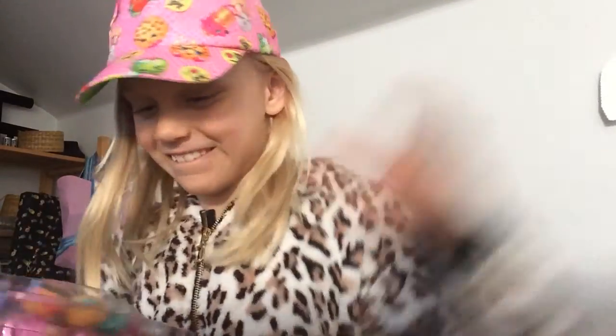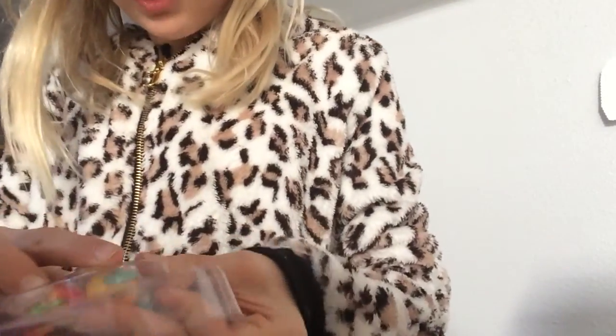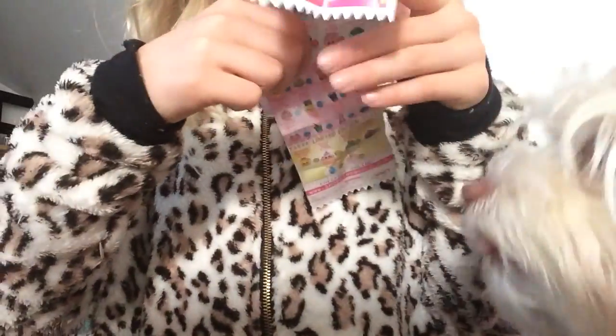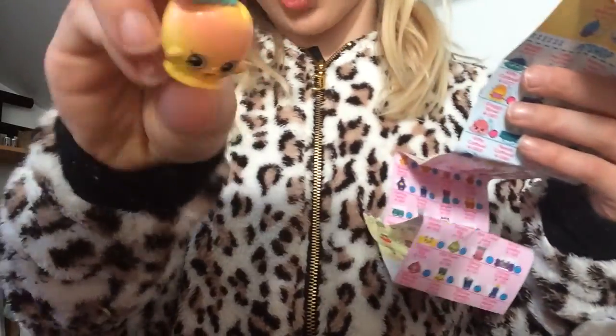Okay, that was just... okay. Come on. There we go. First, I'm going to start with this one. We got...